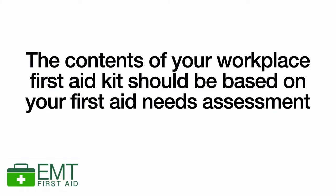In this video we're going to show you and explain what to put inside a workplace first aid kit. Here in the UK, the Health and Safety Executive simply states that the content of your workplace first aid kit should be based on your first aid needs assessment.